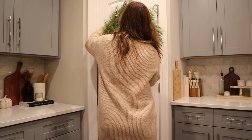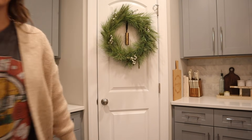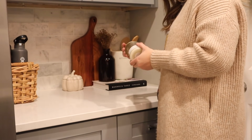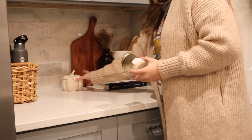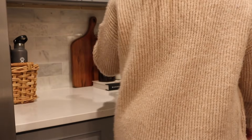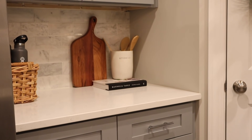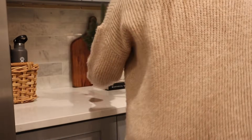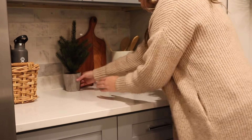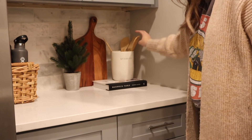This beautiful wreath is from Target — I picked it up last year but I'm pretty sure I saw something really similar in Target this year if you're interested. I'm going to switch over some of the decorations on this little countertop area and just keep it really simple and minimal. I'm actually just going to add one little green tree and a little candle. I really like how simple it looks, but the little tree still makes it festive and cozy.